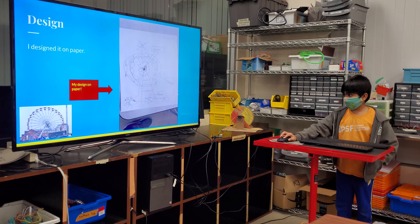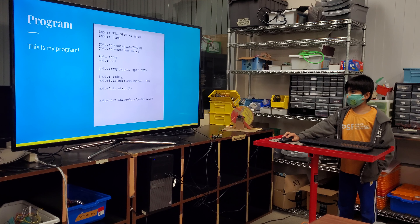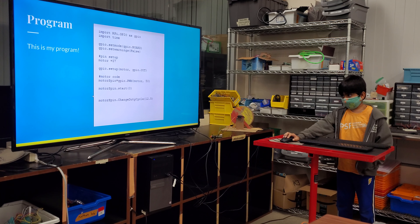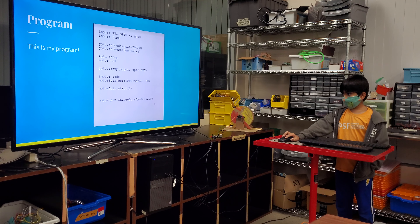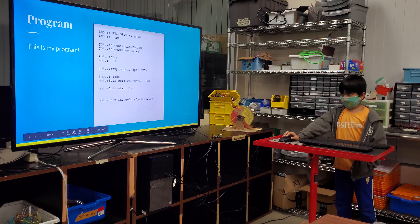This is the GPIO with the motor setup. This is the motor code. The motor PWM frequency is 15. The motor spin starts at 0 and that's kind of getting going. And this is the change duty cycle, which makes it run. I'm not entirely sure, but yeah.